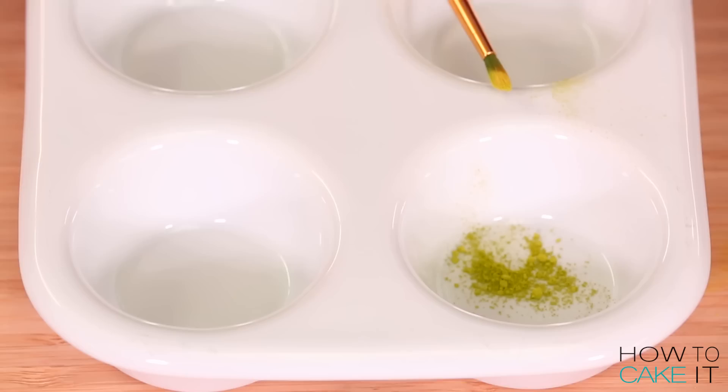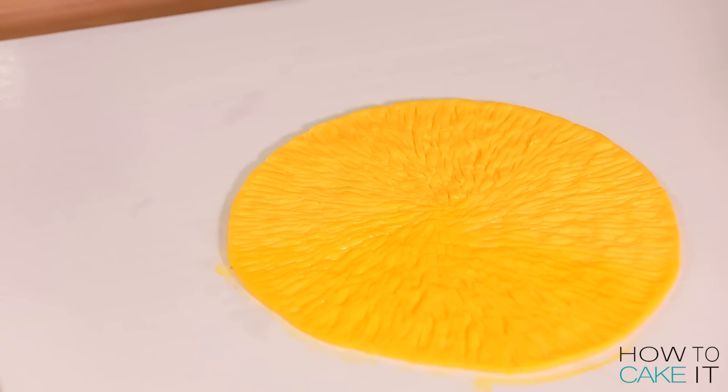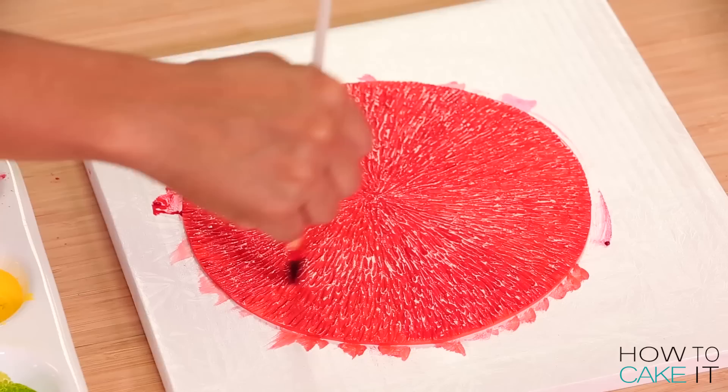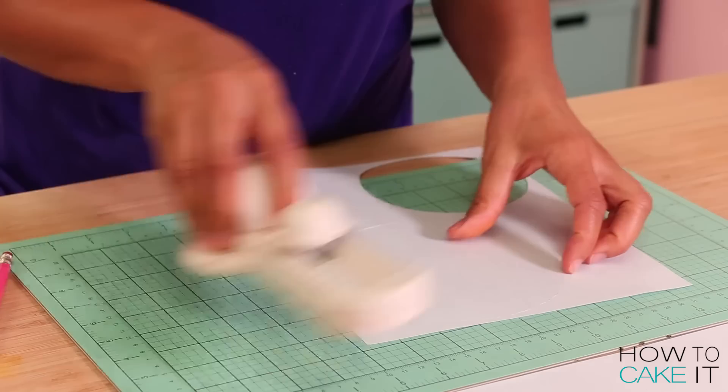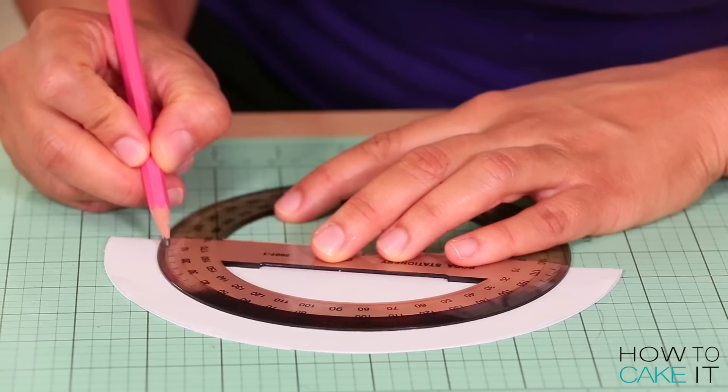I want to add some life and a little more color by painting each one. I used a combination of gel food coloring, some dust color, and food-grade alcohol, and just painted the surface of each one to make it a little more vibrant, lively, and shiny. I have to let these sheets of textured and painted fondant dry completely before moving on. In the meantime, I'm going to make some paper templates of triangles or pie slices, and I'll use these to cut all my segments of the citrus fruits.